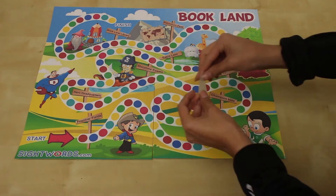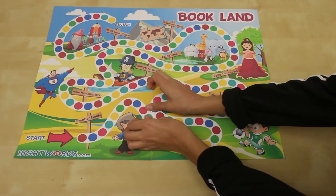You just need to trim off the white edges and then tape the pages together. Once the cards are printed out and cut apart, shuffle them and put them in a face-down stack. Put the game pieces on the start arrow at the beginning of the game path.